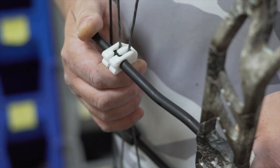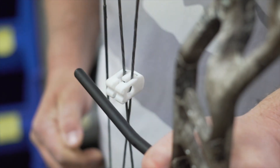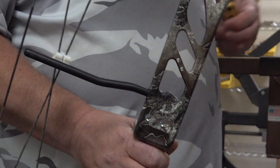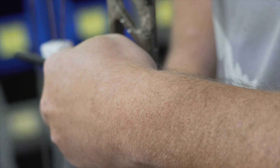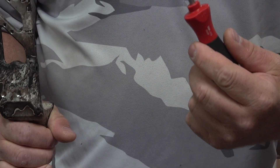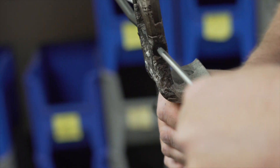The easiest way to make the adjustment to your cable guard bar is to simply relieve the tension off of the cables. You're going to use a 3/32" Allen wrench to loosen the set screw. Then take your T30 Torx bit and loosen the front screw.